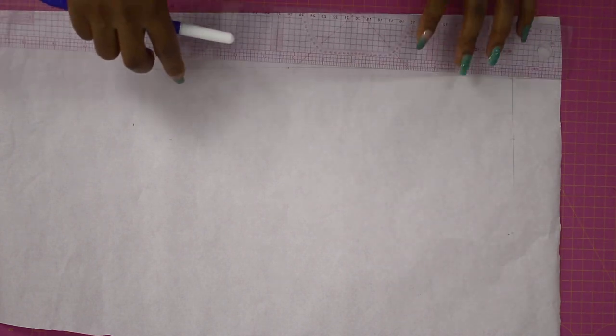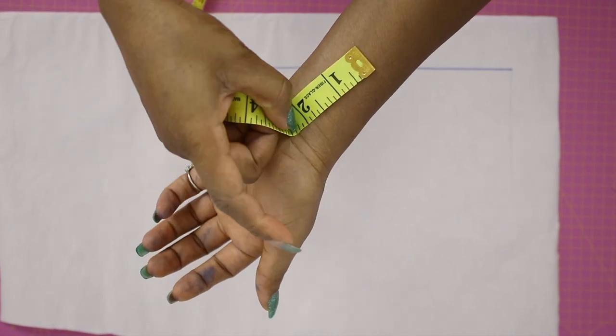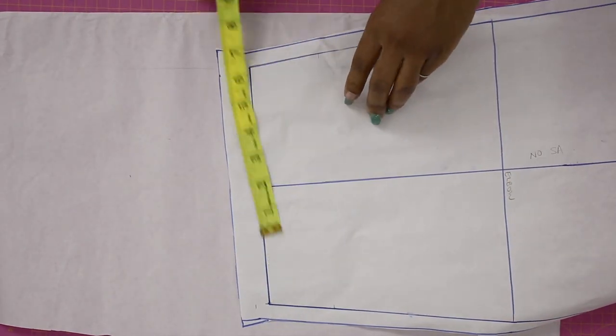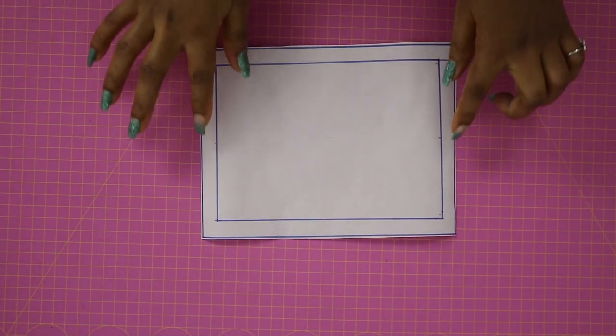Now I'm grabbing a new pattern paper to show you how to draft a stretchy cuff. Similarly, I start with a horizontal line and determine the height of the band — take whatever you trimmed from the basic sleeve. For a stretchy cuff I'm doubling that measurement so I won't need to cut on the fold, giving me 5 inches. The sleeve wrist measurement is 8.5, but because this is stretchy I subtract one and a half inches, leaving 7 inches. Mark that, square up, add half-inch seam allowance, and cut out.